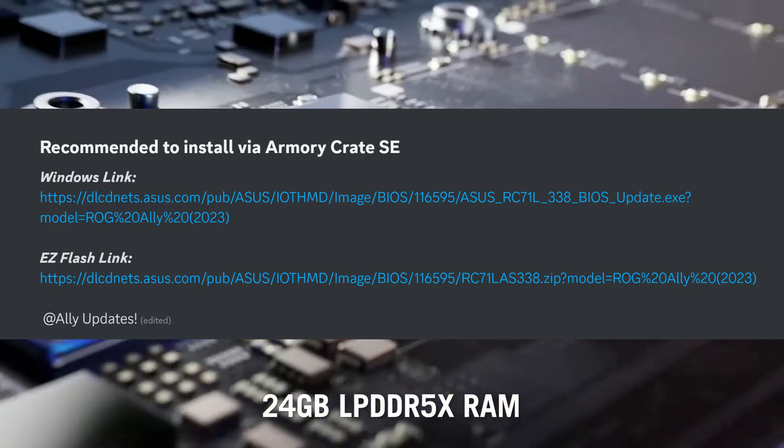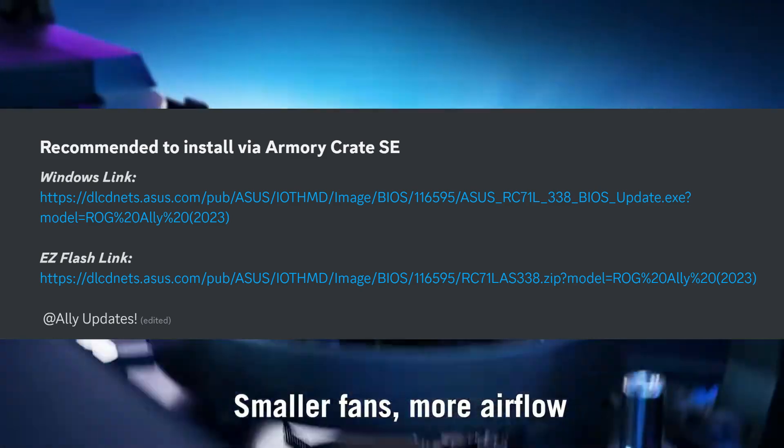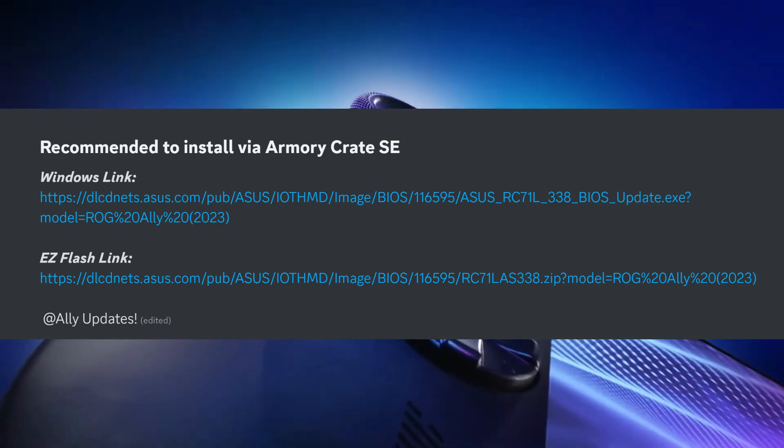It's recommended to install via Armory Crate. They give us the window link on how to do that, and also the Easy Flash link, which we'll have in the description if you guys are interested in downloading that.